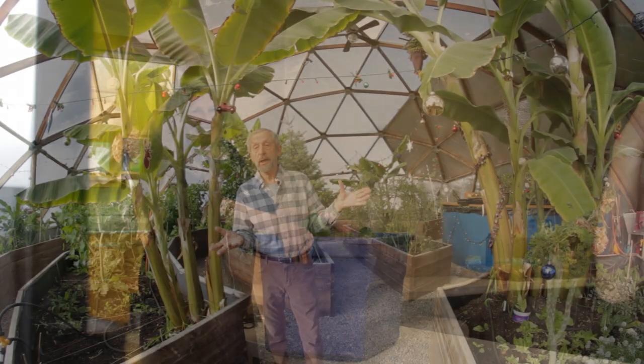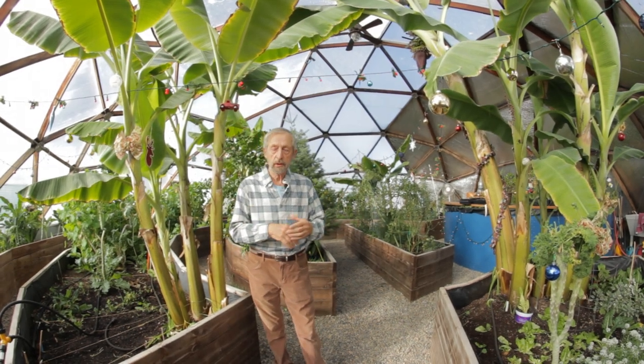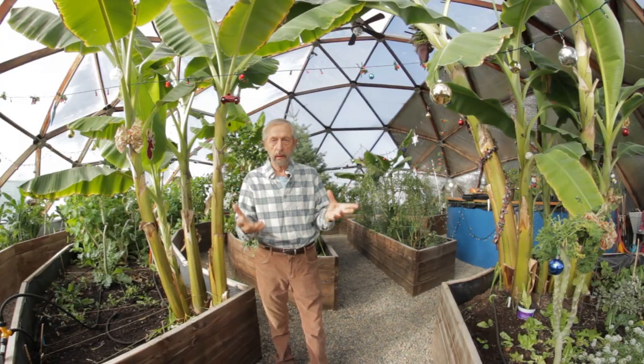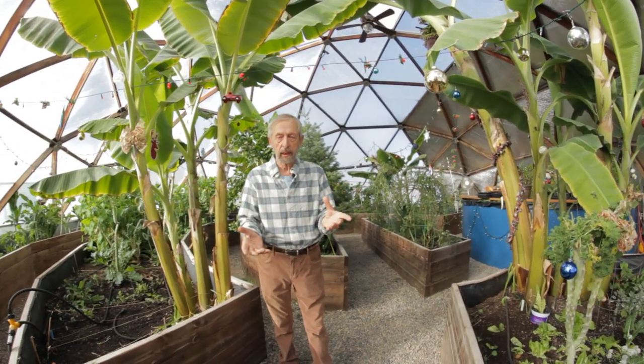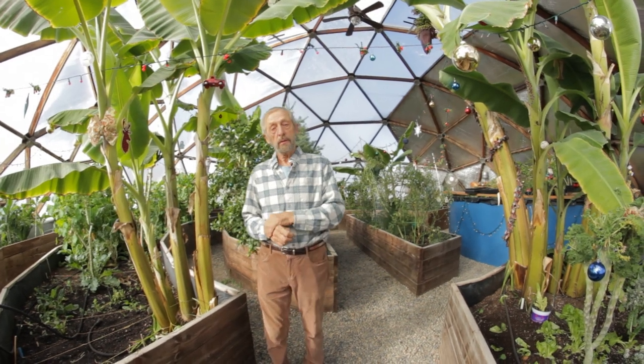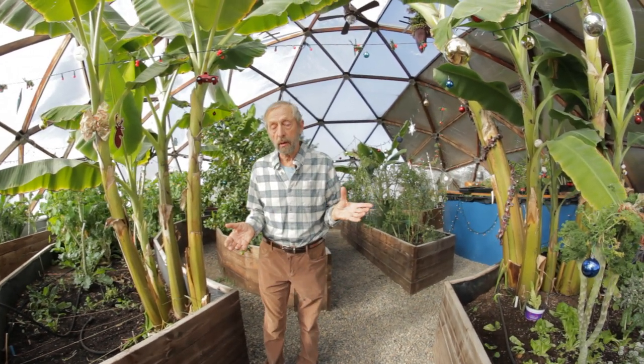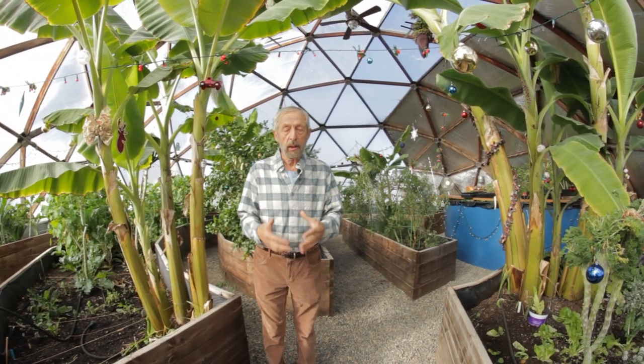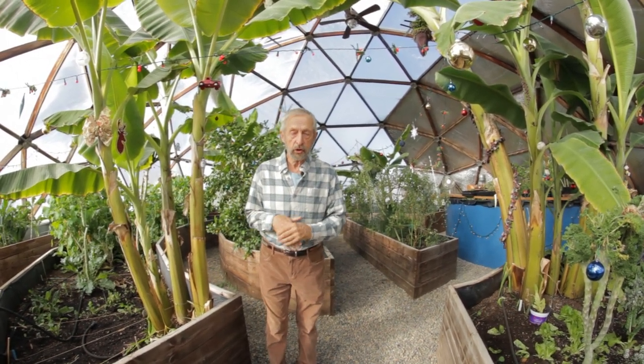The other dome is an education dome where we invite children from the school to come and learn about gardening, growing, transplanting, and harvesting. The third dome is called an innovation dome where we're experimenting with aquaponics and hydroponics to grow food very efficiently.